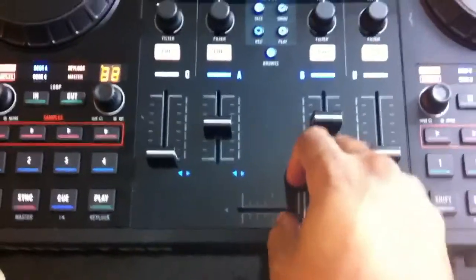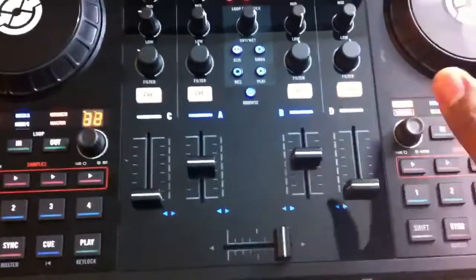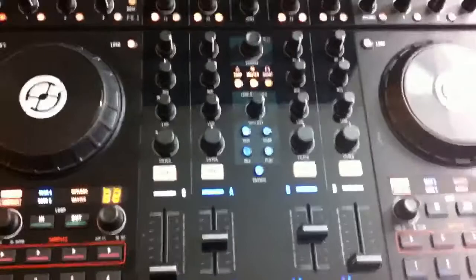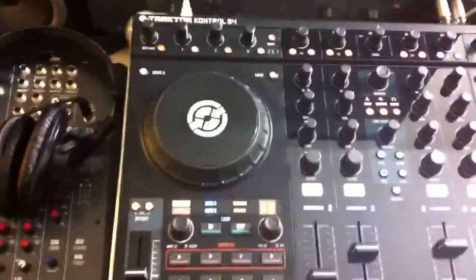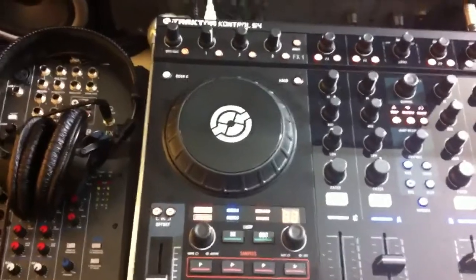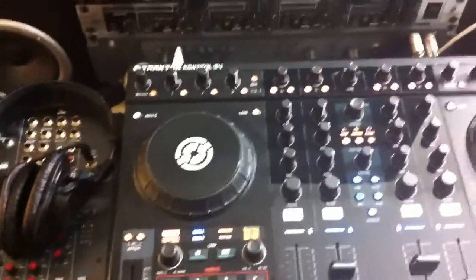The fader works pretty well. I was scratching with it a little bit. You can scratch with the software, with the S4 software, but it's not the same as Serato or something like that. With the upgraded Tractor Scratch Pro 2, you're going to be able to scratch with it. It also comes with Control Vinyl, so you pretty much got Tractor Scratch Pro 2.